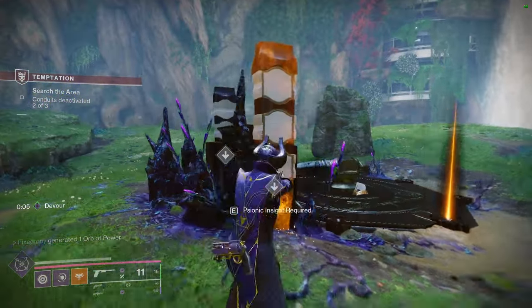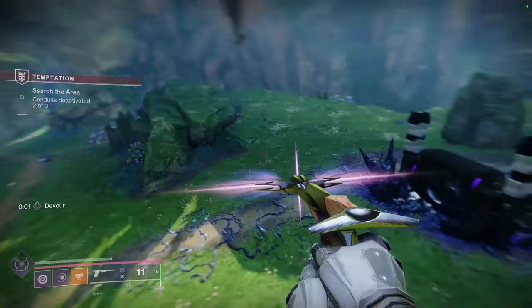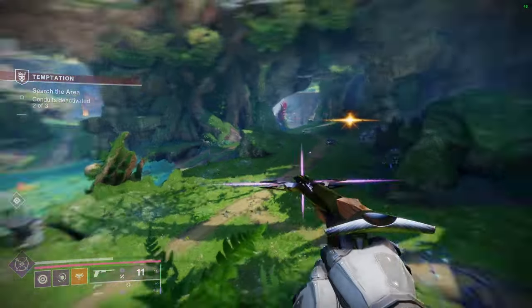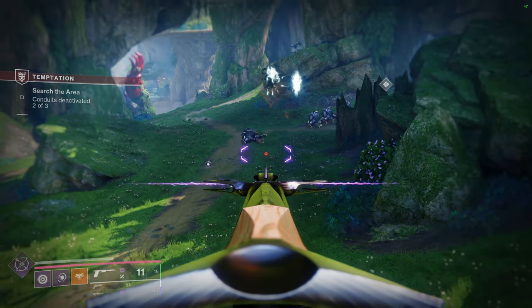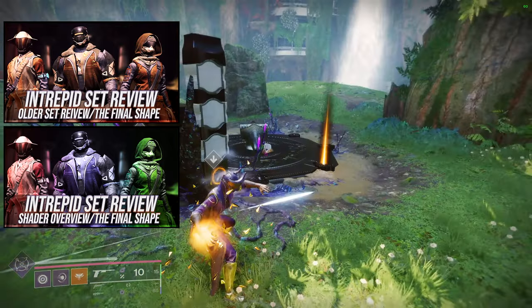Today we're going to be looking at warlocks — more specifically the intrepid inquiry set, which is part of the intrepid set for all of the classes. If you haven't seen it, we've already done the review video and the shader video, and we've also done the titan and hunter videos.